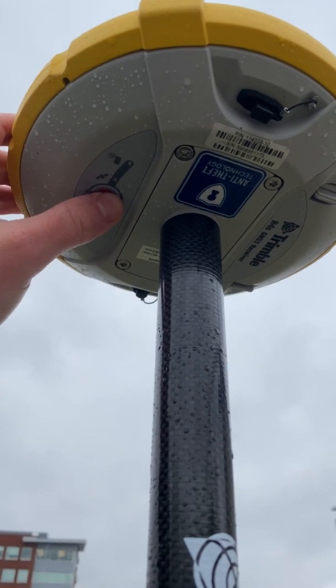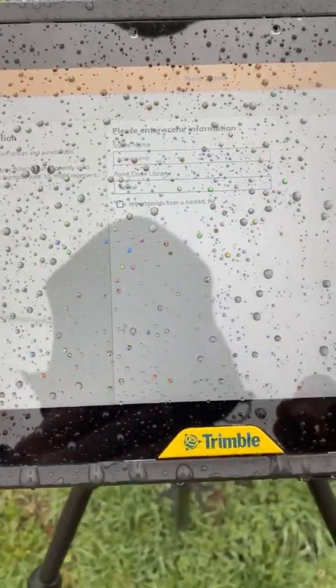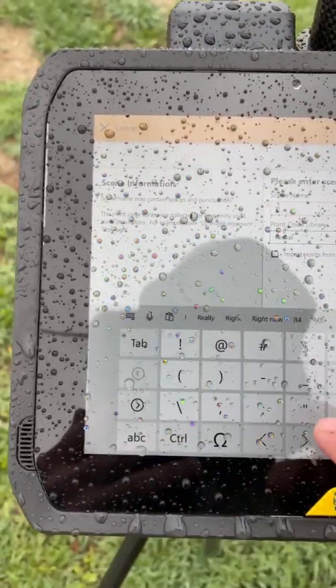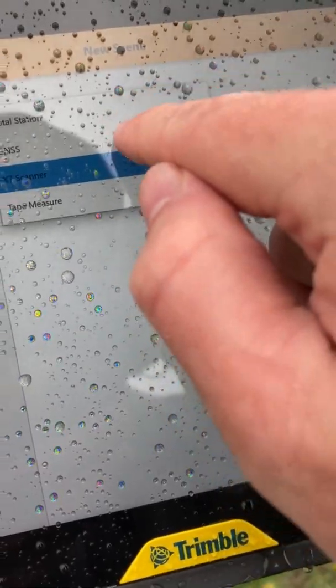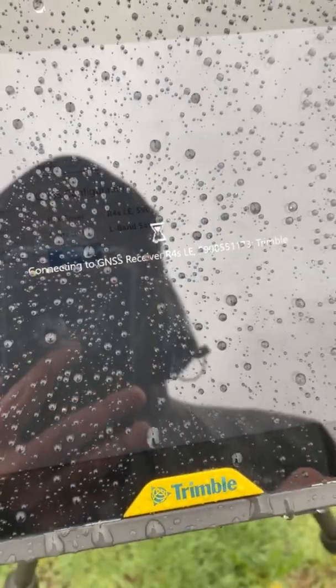First, turn the receiver on by holding the red power button. Next, hit the new button in the top left corner, choose a seam name — for this one I'm going to choose R4 — and hit next. Then change your input method to GNSS and hit next.